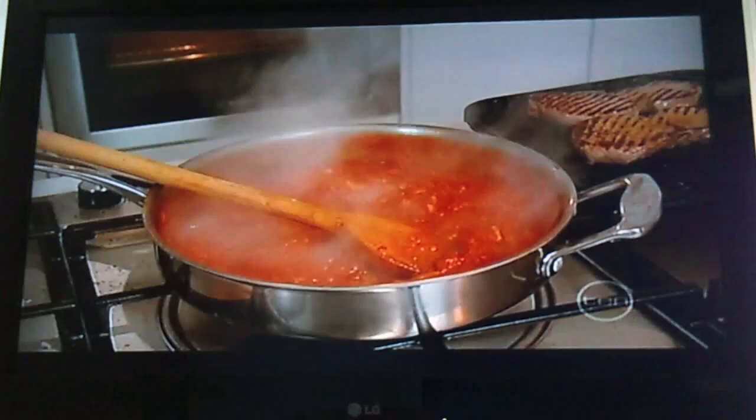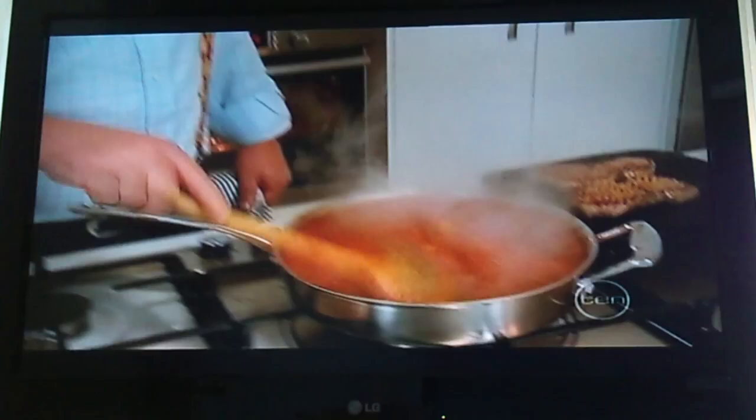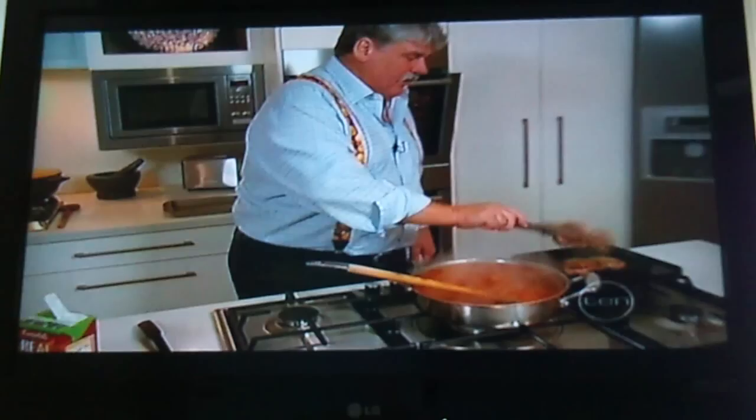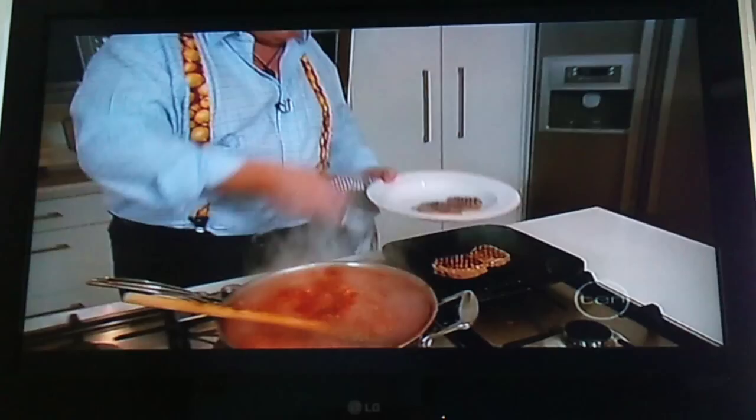A nice thick sauce looking good, and some oregano with it. I've got a couple of steaks there — porterhouse steak. It could be anything: rump, porterhouse, fillet, doesn't really matter. I've just grilled and seasoned it, and once it's been turned over we're looking pretty much in business, so I'll just turn that off and grab a plate.